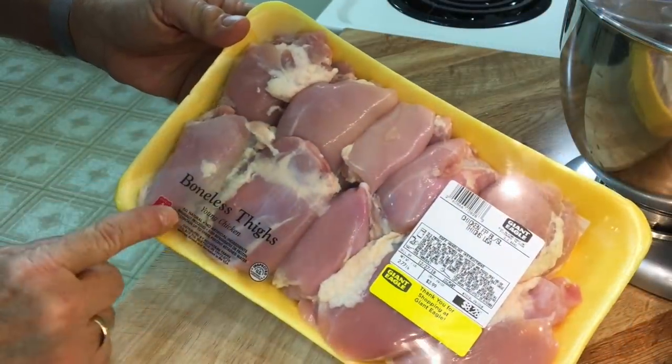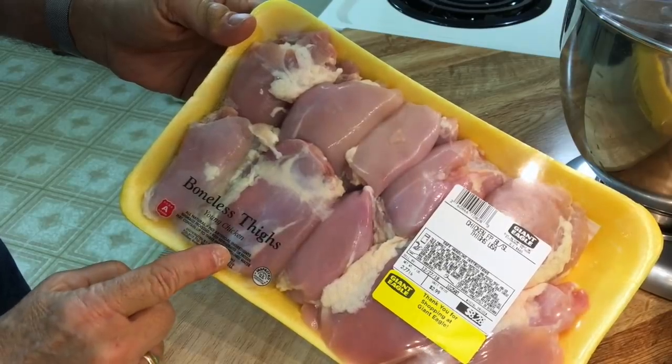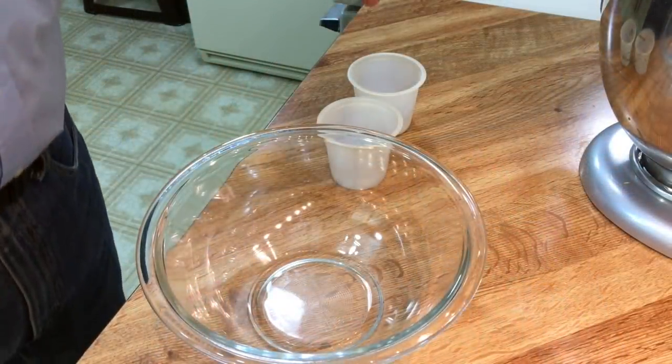So let's start that KFC chicken by first whipping up a flavorful wild marinade like I've never seen before. I'm taking six boneless thighs out of the package and cutting them into dipping-size pieces. Now it's on to the marinade.